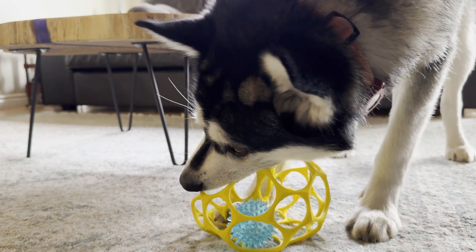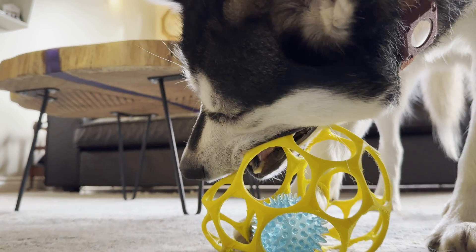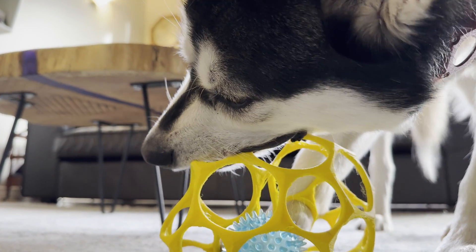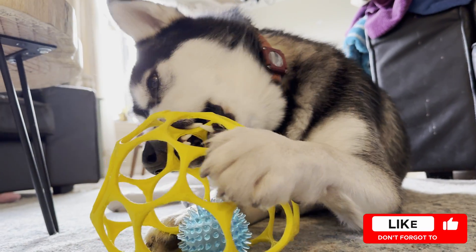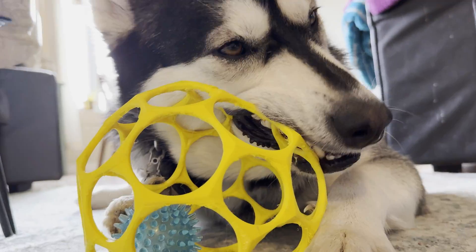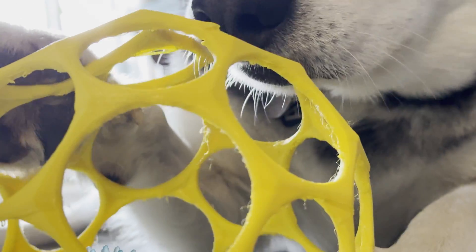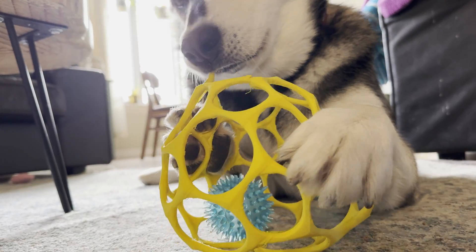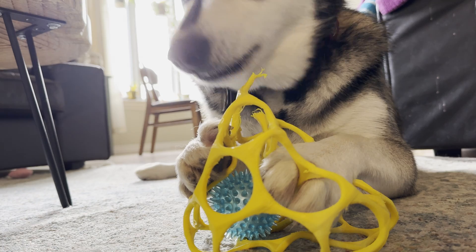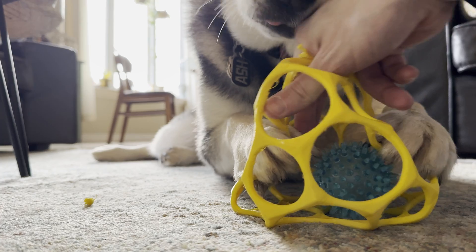At this point Ash is done playing and getting down to business — he just wants to take out his frustration. This is usually where toys fail; pulling the ball out is no longer a priority, he just wants vengeance. As expected, once he decided to use his teeth as wire cutters the print would fail in short order. As he chewed away, I tried to show him that he could now get the inner ball out.